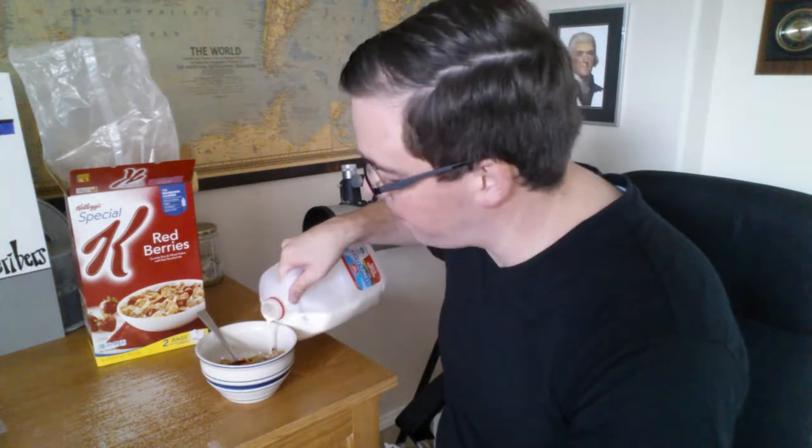I don't think this is the Special K of my childhood — let's test my hypothesis here. Yeah, it has sweetness in and of itself, and I wonder if that's to offset the tartness of these allegedly fresh and real strawberries. I've added some milk here, and a plug for Meadow Gold too — I like their milk.